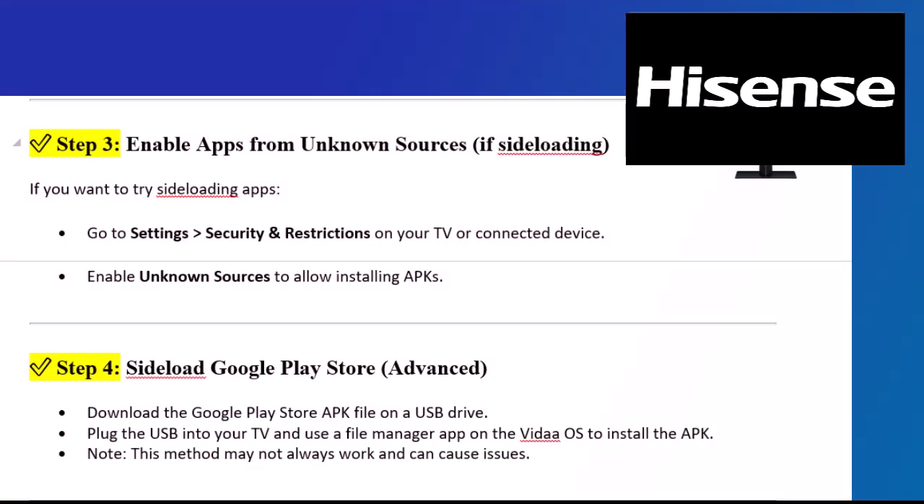Step 3: Enable apps from unknown sources if sideloading. If you want to try sideloading apps, go to Settings, Security, and Restrictions on your TV or connected device. Enable unknown sources to allow installing APKs.